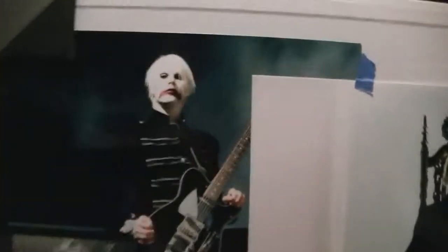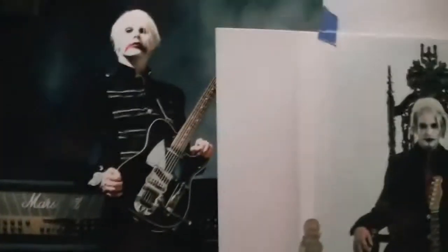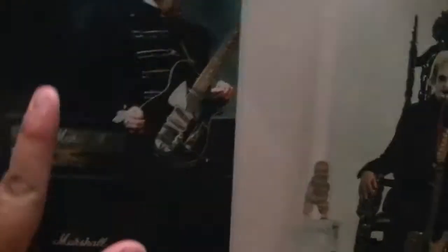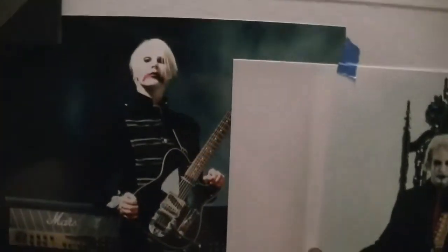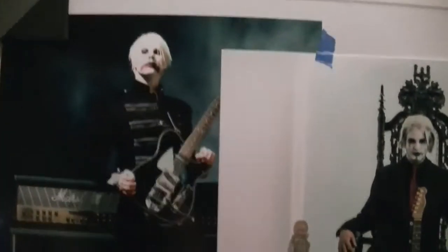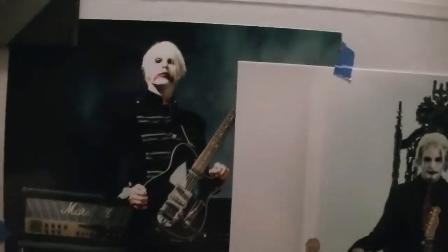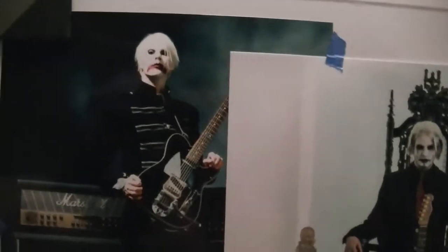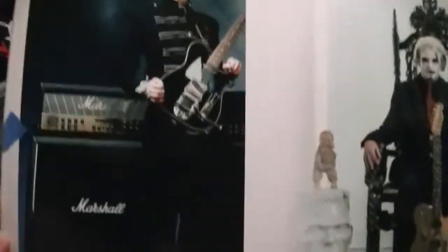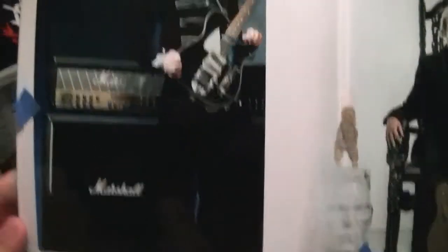These are the pictures I want to try to get signed. This is a picture that I've actually been wanting to get — I've been looking for this picture right here. It's when he was with Marilyn Manson, and I was lucky to find it. I just hope to get it signed. Originally I wanted to get it signed in blue in this light blue area right here, but after looking at the photo I decided a nice gold would look perfect on this.